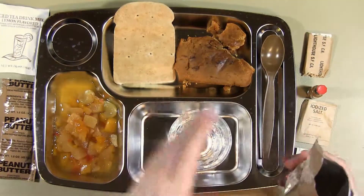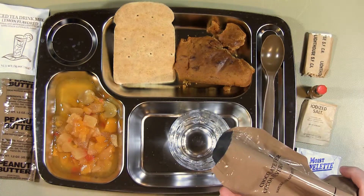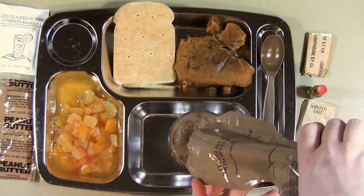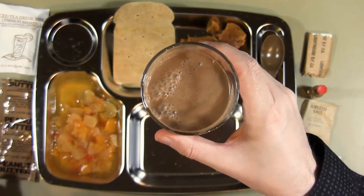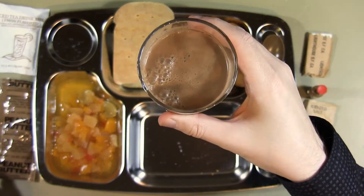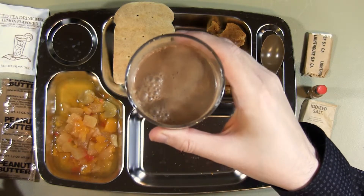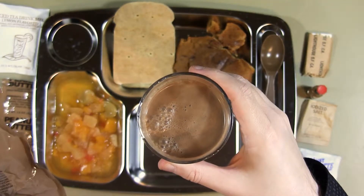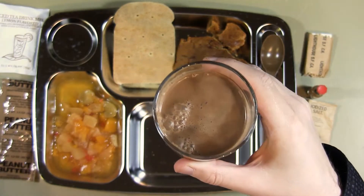I'm going to try to pour it out and check the results. That looks pretty good actually. Let's give it a quick taste. This was kind of nice actually. It's almost like it's got a little bit of banana flavor. No banana in the ingredients — sugar, corn syrup solids, and so on. But I like this.